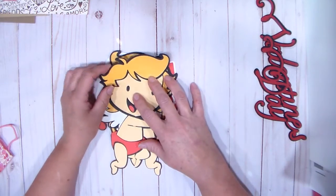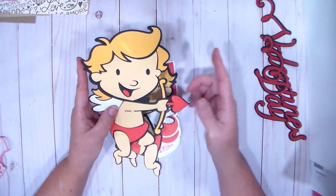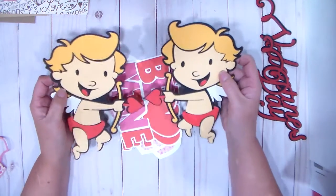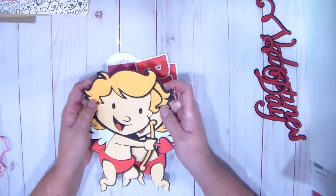This little cupid guy is from Seasonal Characters, and I made it 5 and 3 quarter inches wide, then I duplicated it and flipped it. If you need me to show you how to do flipping in Cricut Design Space, let me know and I'll get in touch with you.